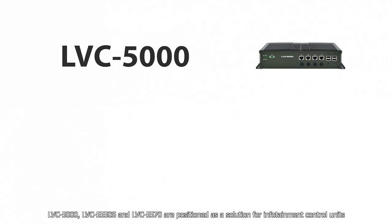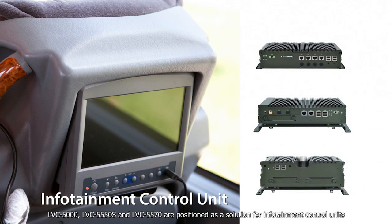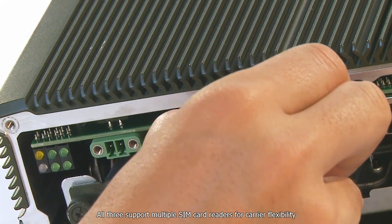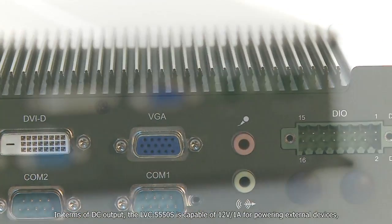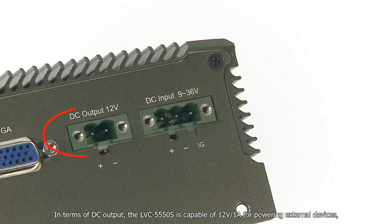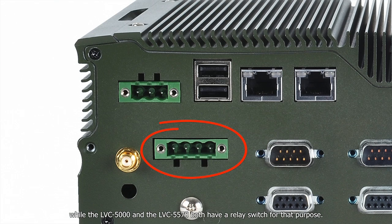The LVC5000, LVC5550S, and LVC5570 are positioned as solutions for infotainment control units. All units are built with a microcontroller and are based on an x86 platform, which makes software development easier. All three support multiple SIM card readers for carrier flexibility and multiple digital inputs for sensor connection and data gathering. In terms of DC output, the LVC5550S is capable of 12V 1A for powering external devices, while the LVC5000 and LVC5570 both have a relay switch for that purpose.